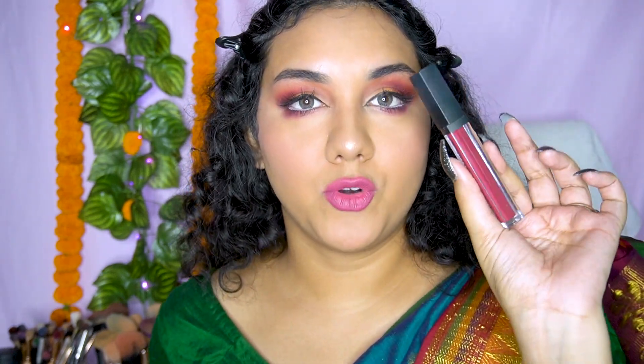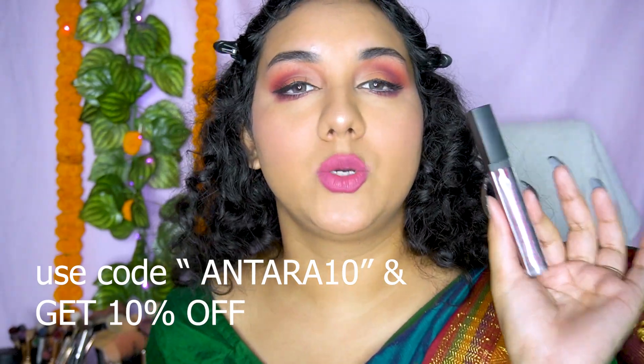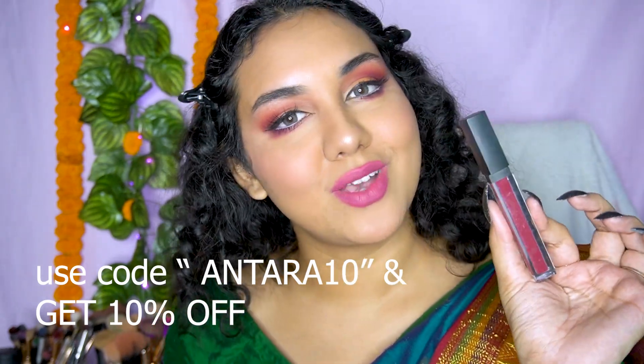For this beautiful pink mauvey lip shade, I mixed two shades together. One is from Maybelline — it's their SuperStay Ink Matte Lipstick in the shade Pathfinder, which is such a beautiful pink shade. I mixed it with a color from House of Makeup in the shade Drama Queen, which is a beautiful liquid lipstick. If you want to purchase the House of Makeup lipstick, I highly recommend it — you can use my code ANTARA10 to get 10% off.